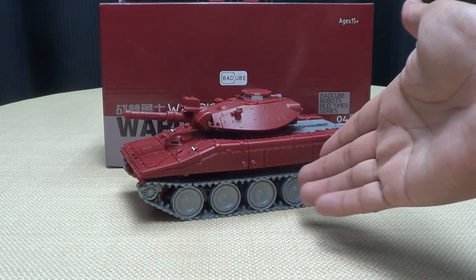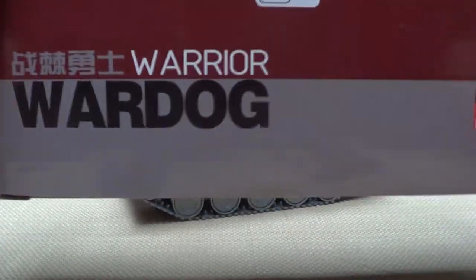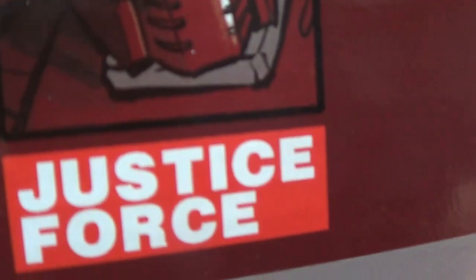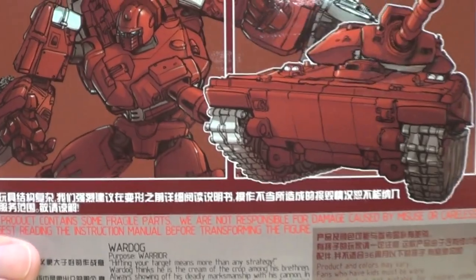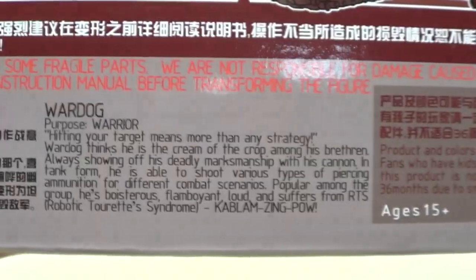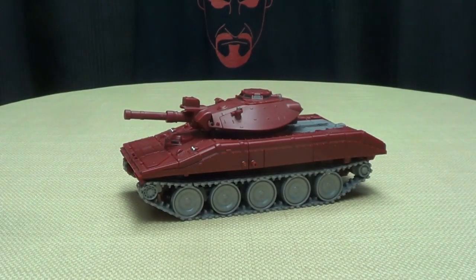So here we are, and there he is. First and foremost, as always, we'll take a quick look at the packaging. It's very simple packaging. You have Warrior, War Dog, Justice Force. On the back of the box, we have a nice piece of artwork of War Dog in his robot and tank mode, plus tech specs and a bio if you'd like to read it. And that's basically it for the packaging.